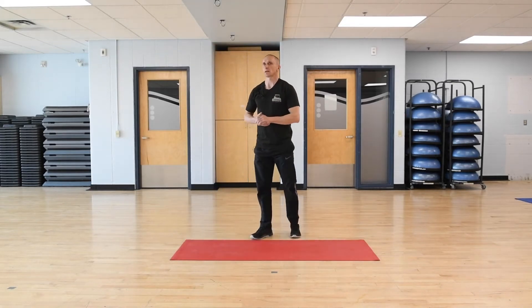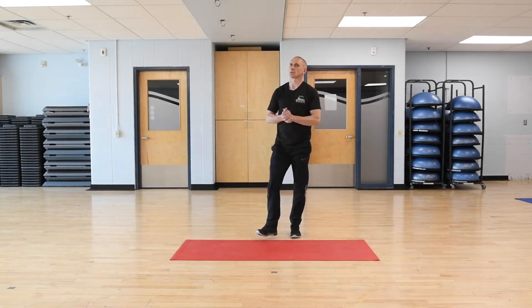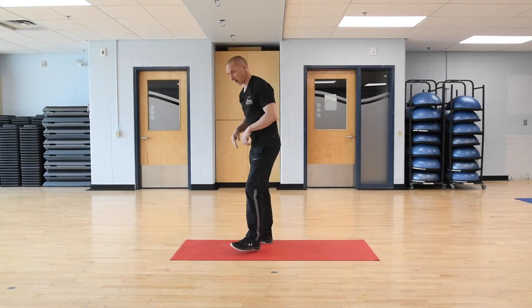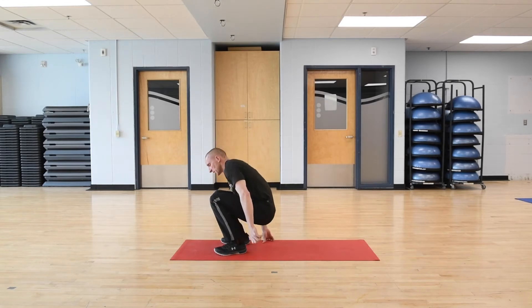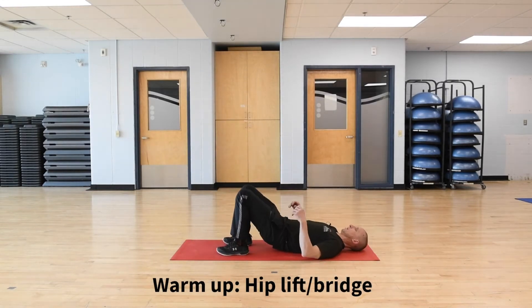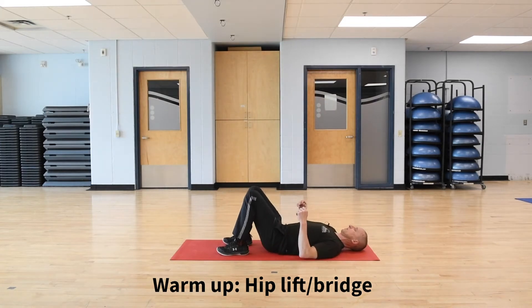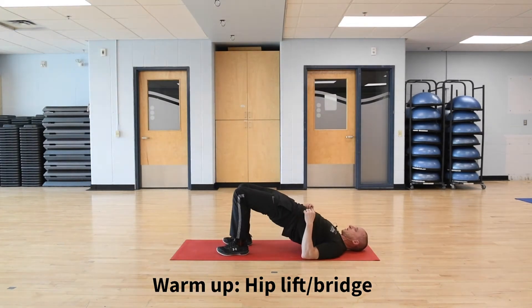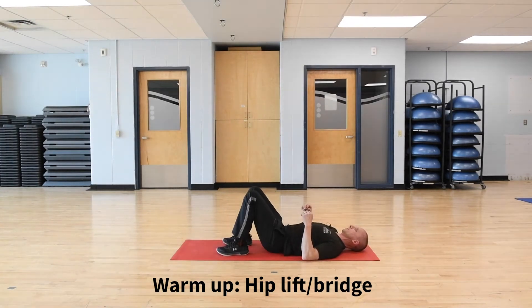I'm going to cycle through that again for the second round, but this time I'm just going to do the exercises and not coach you through them, so you can just follow along. Starting with the glute bridge. Remember we're doing ten reps. Get the hips nice and high, squeezing with your glutes, hamstrings, your low back, and pushing your feet into the floor.